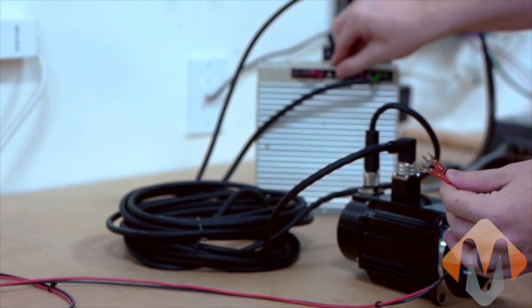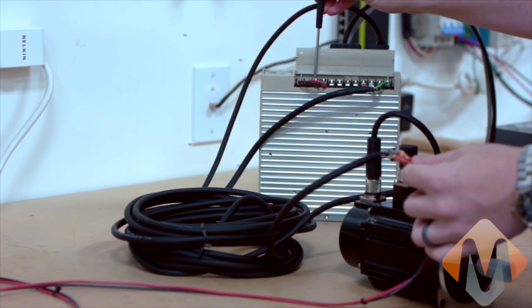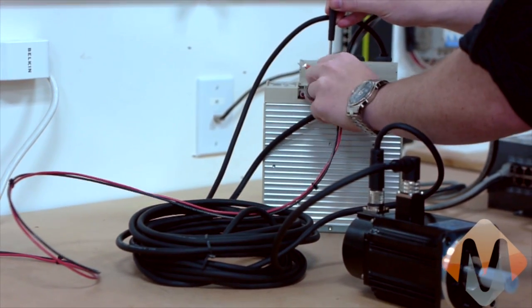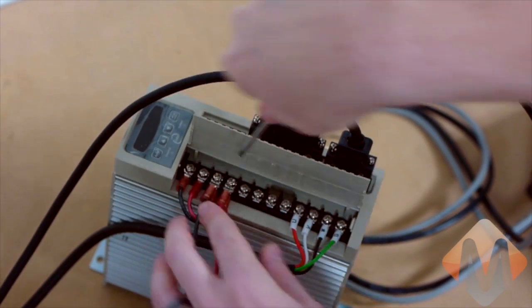Finally we'll bring our power to the drive. We're going to have our L1 and L2. And now it's all set up.